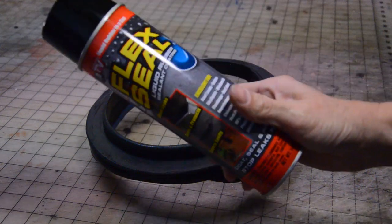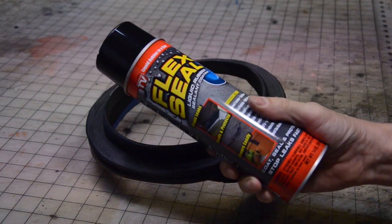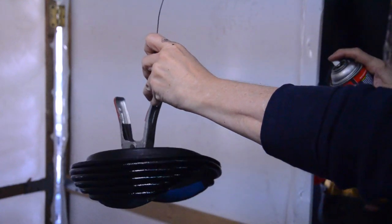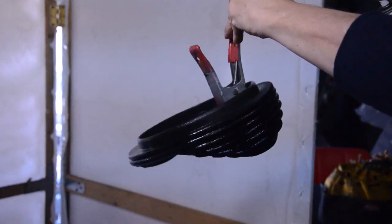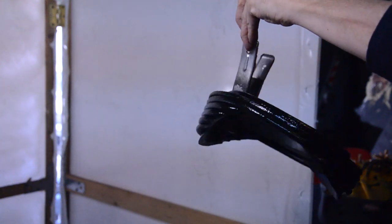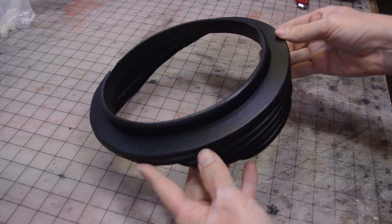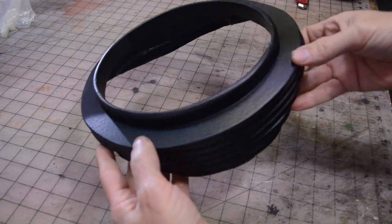Now the detail is done, let's seal it. To seal the foam neck ring, I'm going to be using Flex Seal. I warn you, this stuff comes out heavy like a garden hose — be careful not to get too close or you will get drips. I let it dry for eight hours and it's not bad, I can feel the durability of it, but it does leave a little bit of a texture.